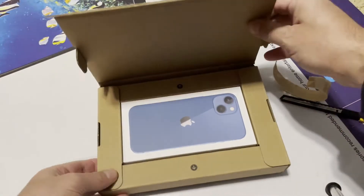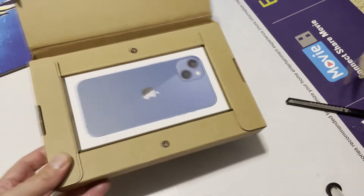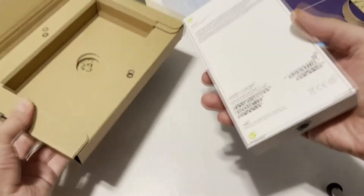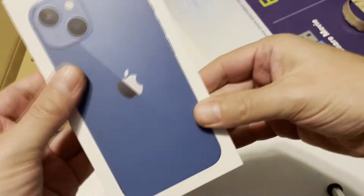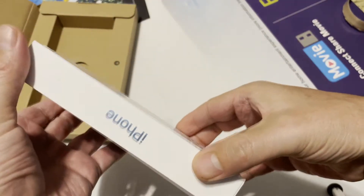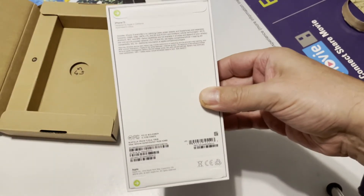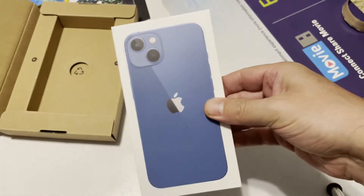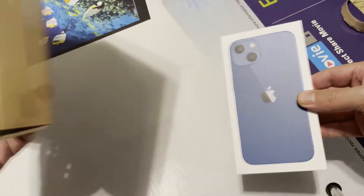This is how the iPhone is put inside — good packaging. As you know, there is no plastic wrapping this year. Mine is in a blue color. This is iPhone 13, not Pro. I was using the 12 and decided to upgrade to 13, and this is the 128 gigabyte version. We don't have anything else inside the package.